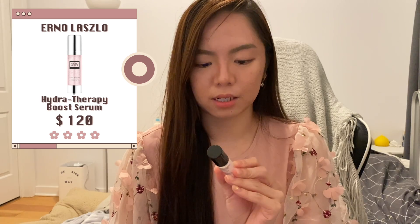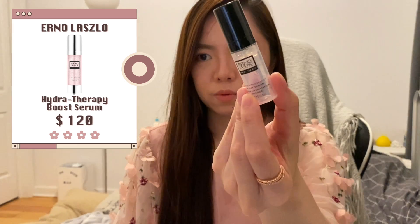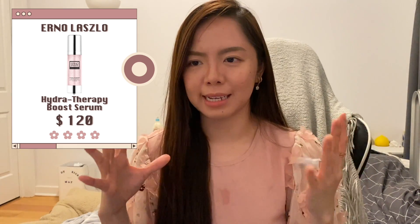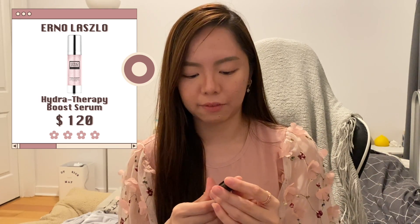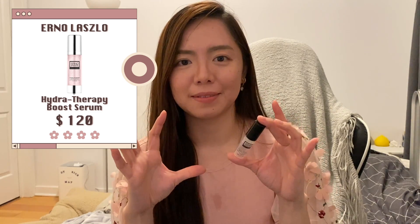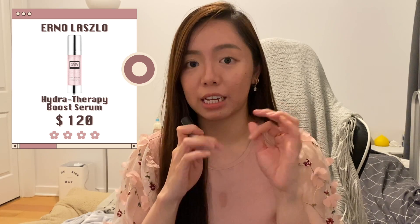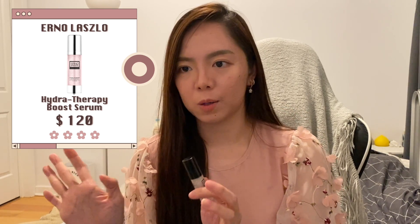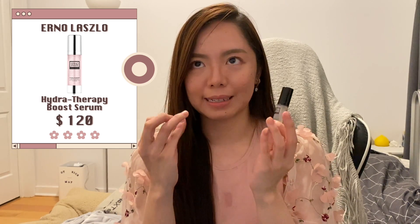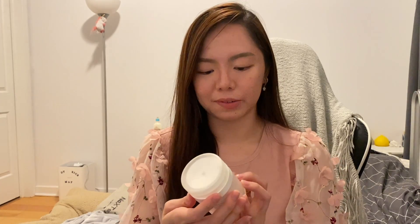This is the Erno Laszlo Hydra Therapy Boost Serum. I bought it because it came with their mask as a set. It's a very hydrating serum — that's about it. Because the bottle is so small I don't really feel much impact, but I enjoy using it because it has a gel-like consistency. It feels more occlusive, more juicy than other hydrating serums.